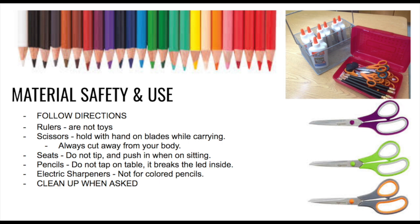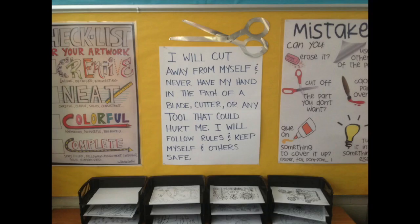Scissors: when carrying scissors from one point to another, it is best to wrap your hand around the actual cutters and hold them pointing down. Never carry them with the points facing up, out, or in towards your body in case you were to fall. You never want to slide scissors — or a pencil — across the table, because someone could accidentally get hit. When using scissors or any kind of blade, you are always to cut away from your body. The tool rule states: I will cut away from myself and never have my hand in the path of a blade, cutter, or any tool that could hurt me. I will follow rules and keep myself and others safe.